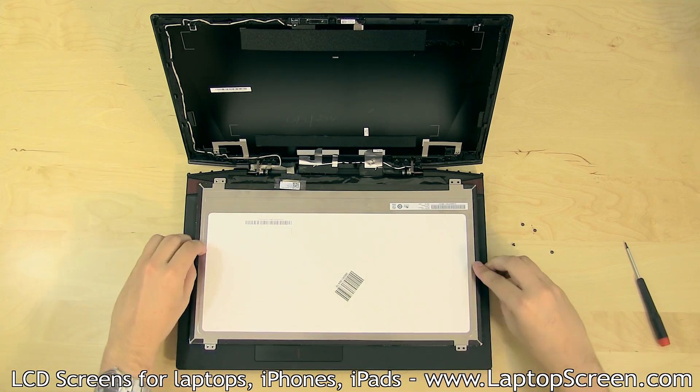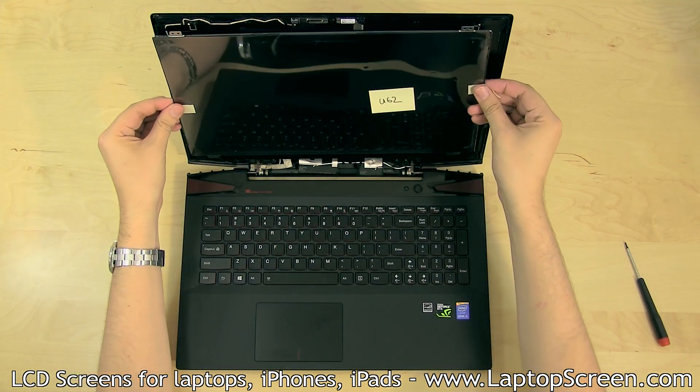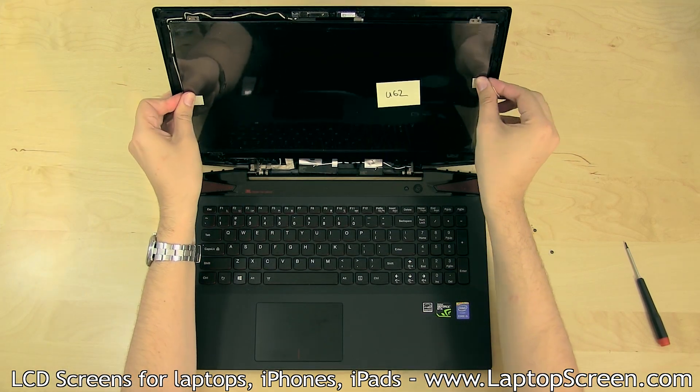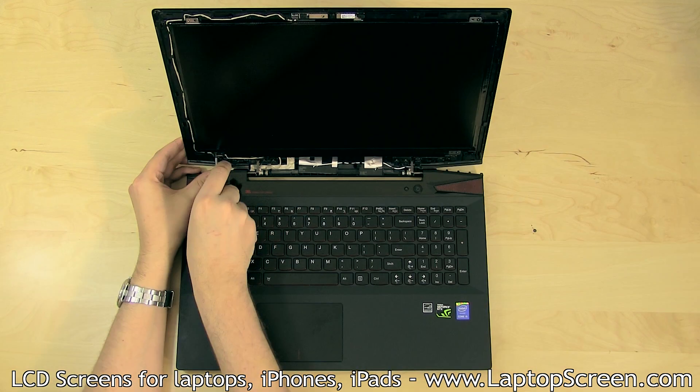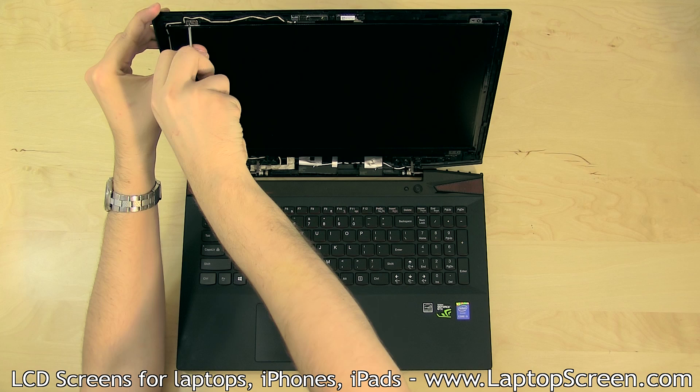Secure the clear tape. Lift the LCD up and align it with the pins on the back cover. Remove the protective film. Replace the four LCD mounting screws, one in each of the corners.